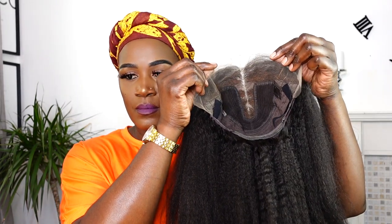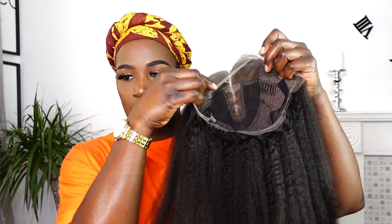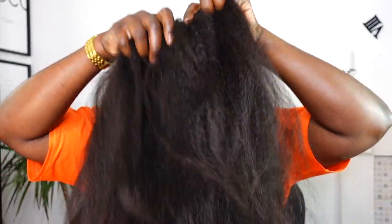Hey guys, welcome back to my channel. I am back with this unit I received from Curls Curls Hair Company. This is their teapot lace unit. The unit comes with combs, adjustable straps, and an elastic band attached to it. This texture is their kinky blowout texture. The unit also comes pre-bleached, so the knots are bleached for you. This is a ready-to-go kind of unit. I am just going to go ahead and try this unit because I was super excited about the texture and just how the unit looks and feels already.